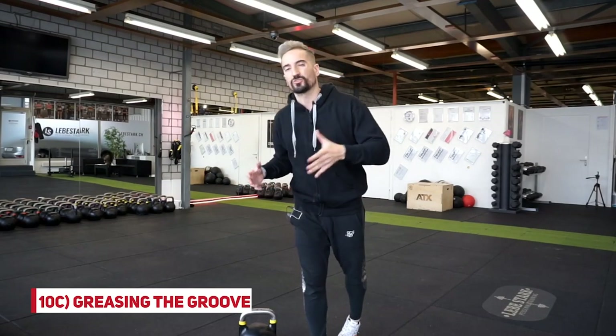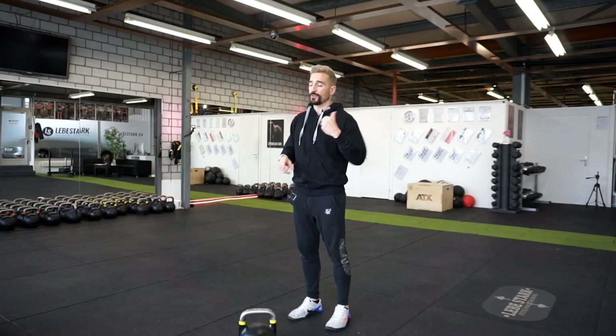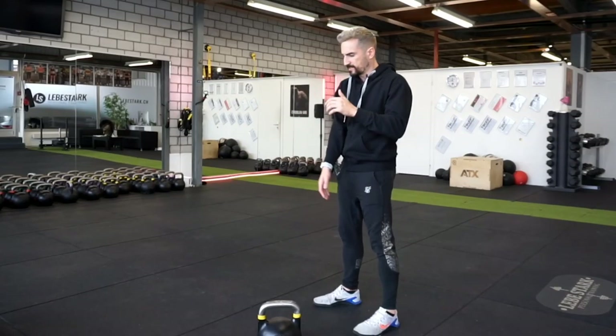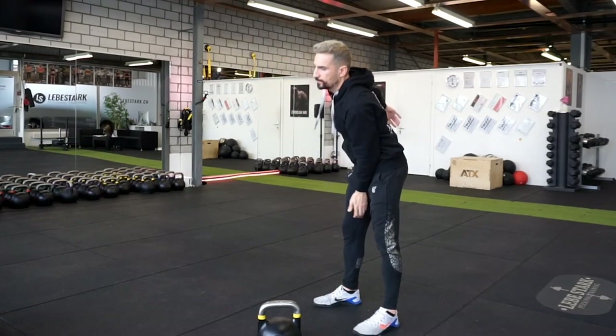Drill number three — Pavel calls it greasing the groove: go through the exercise without any weight. Remember the five phases: phase zero — triangle; phase one — backswing; phase two — hip extension; phase three — hand-over; phase four — amortization; phase five — backswing again. And now you keep going.